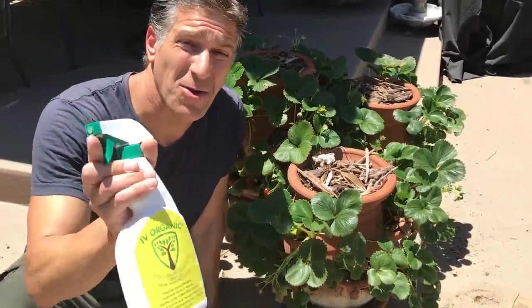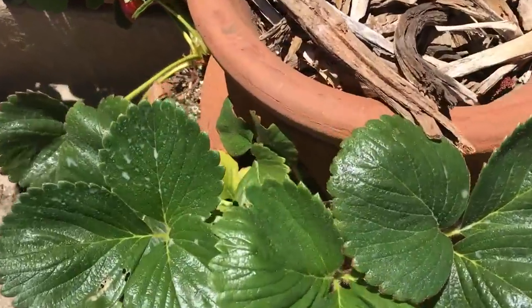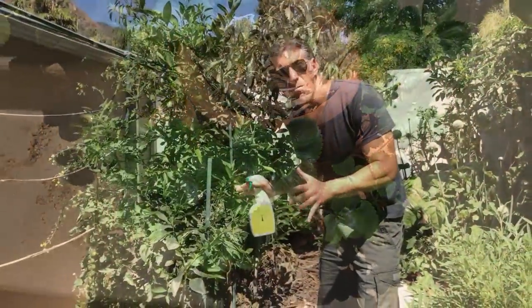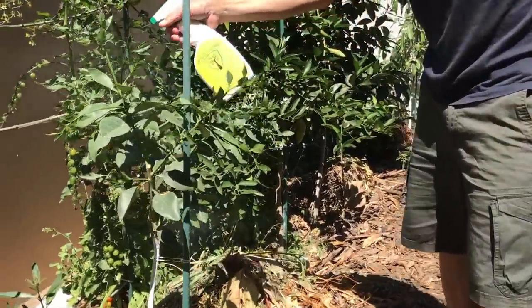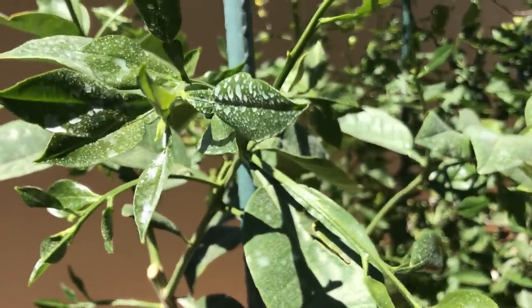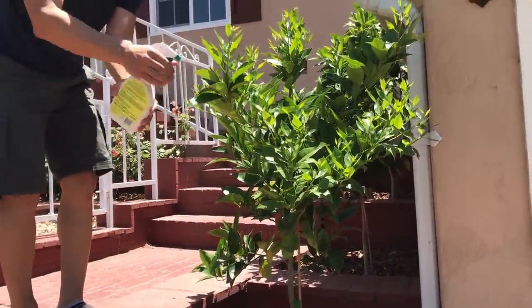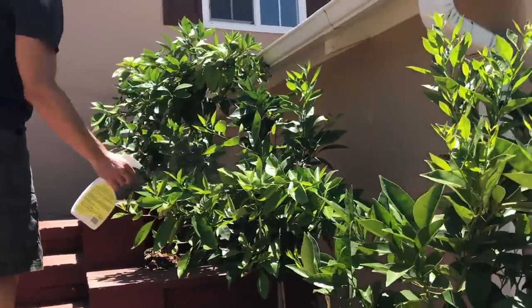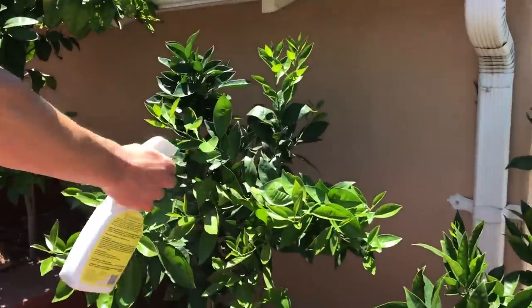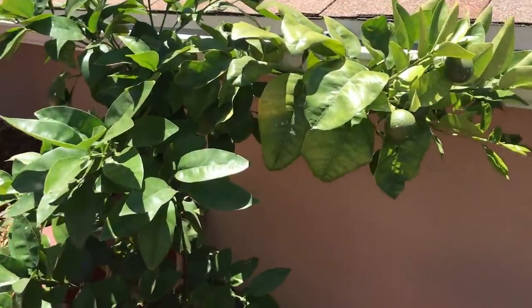Now we're going to take the Ivory Organics 3-in-1 Plant Guard spray and cool off those leaves as well. If you remember this Oroblanco grapefruit we installed just a month ago, check out all of this new growth — we're going to be protecting that. Here we've got another row of second-year citrus that we're also going to be protecting. And even your roses can benefit.